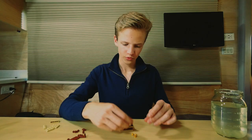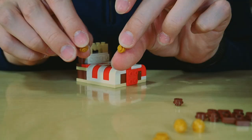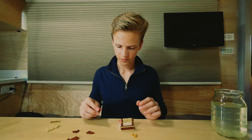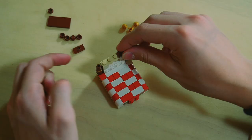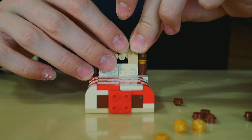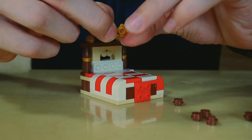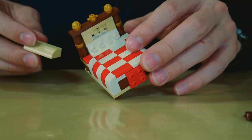We're gonna cap those cylinder pieces with these round gold plates, then put these on top — one by four tan plate — and cover the whole back side of the bed. Now I'm gonna use these gold ice cream pieces just for a cool design at the back of the bed. Gold little flower piece right in the middle. Then we'll take our pillow and stick it right there.